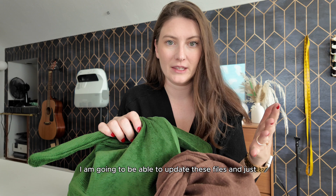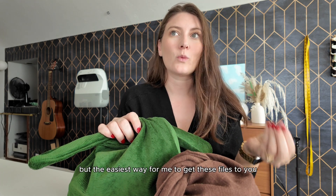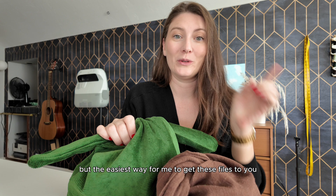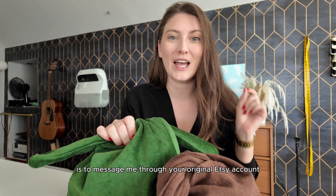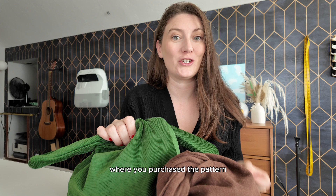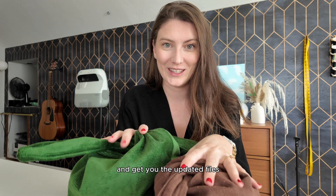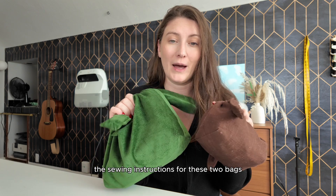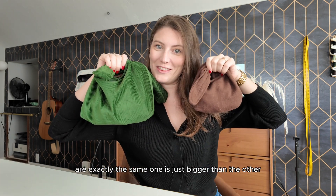For some of you I am going to be able to update the files and just email them to you, but the easiest way for me to get these files to you if you don't receive the email is to message me through your original Etsy account where you purchased the pattern, so I can track down your order number and get you the updated files. The sewing instructions for these two bags are exactly the same — one is just bigger than the other.